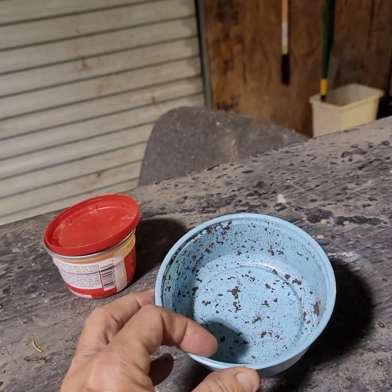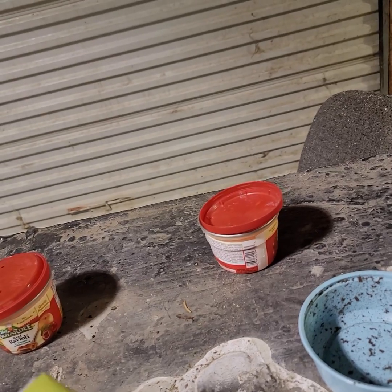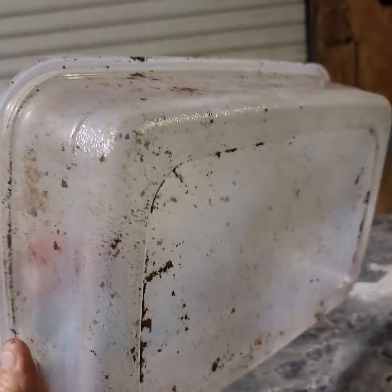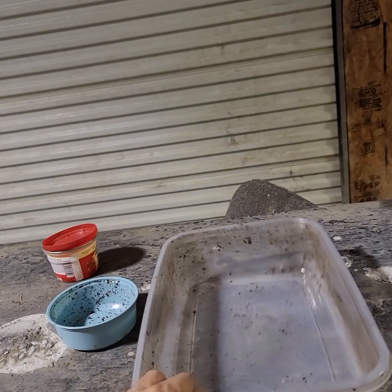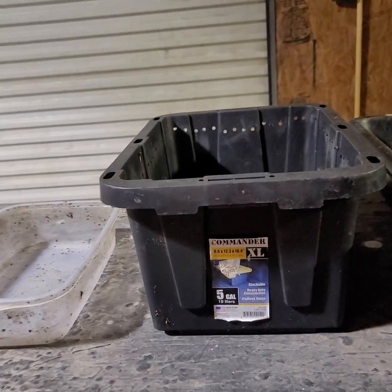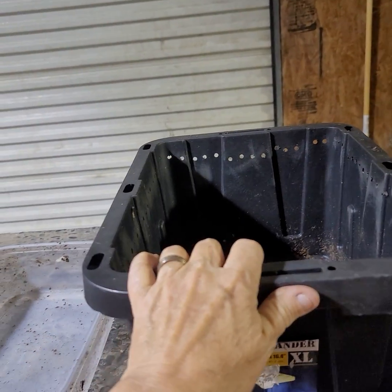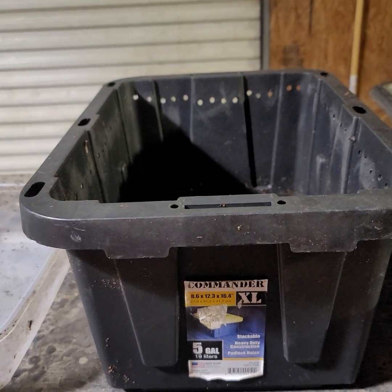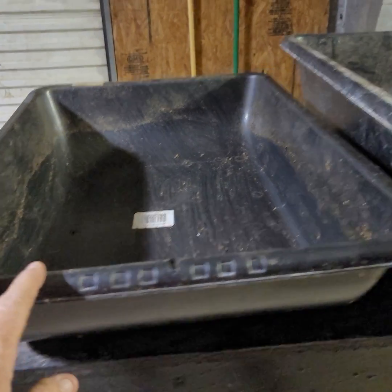The second small option is just using a bait cup — maybe you went fishing and have one of these laying around. You can do the same thing: add shredded paper, peat moss, or coconut coir. Then we go to the next size up, just a little Rubbermaid dish that comes with a lid — you can drill some holes in that and use it. After that, there's a five-gallon tote you can get at Lowe's. We drilled holes in the bottom and around the edges, then added shredded cardboard, shredded paper, peat moss, coconut coir, or shredded leaves.